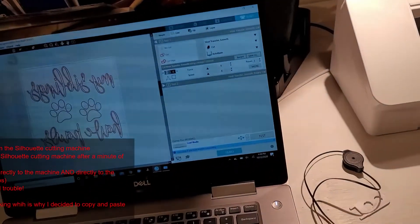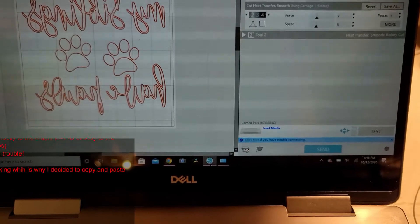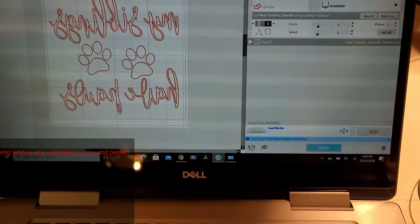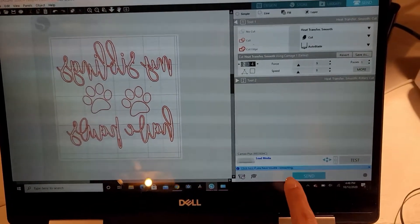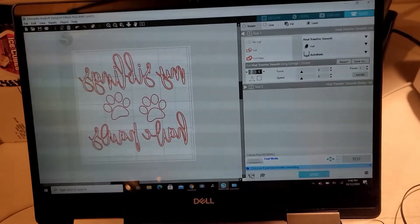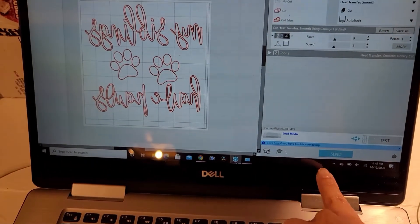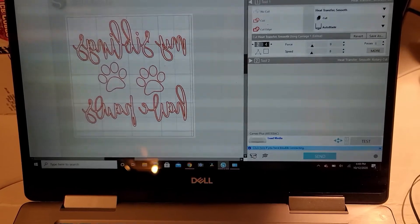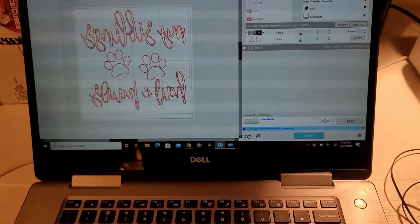Then power it up and it should say in a little box that you need a firmware update — click on that and let it do its thing. It takes about a minute or so, and then the blue send button should pop up as a darker blue like it normally should be, and you should be able to go about your crafting.